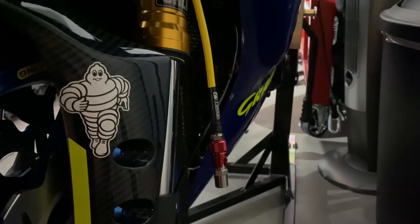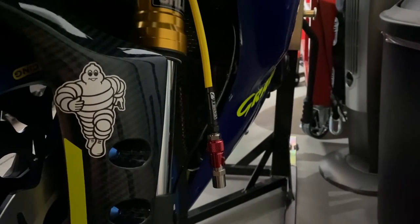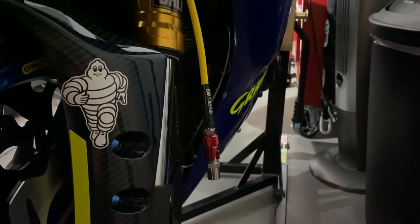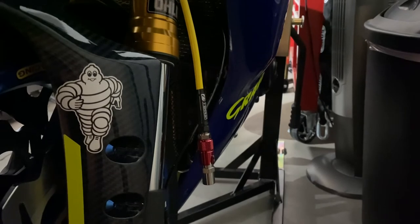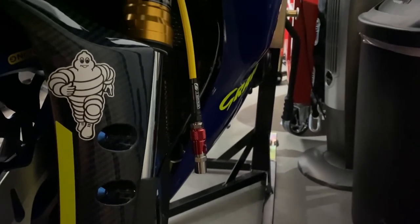The shop keeps giving me a runaround on when the calipers are going to show up, so I might just end up going with some Brembo GP4RX calipers, which are a step up from the previous Brembos I had. They have 32 millimeter pistons, nickel plated, all CNC machined — really nice. I'll try to find out next week if the original ones are going to show up anytime soon.